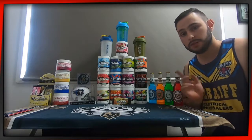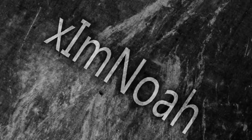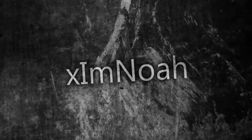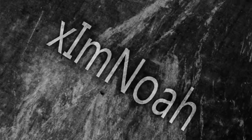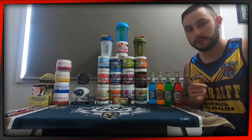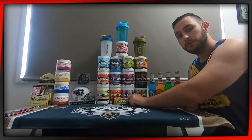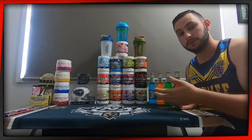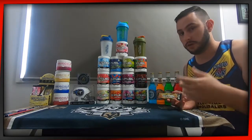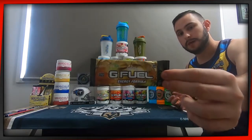Hey guys, XM Noah back with another G Fuel taste test and review. Today I'm going to be going over a flavour which I'm not too excited for, but it's a flavour that they produce so therefore I'm going to try it and let you guys know how it is. And that one there is Golden Apple Pear.